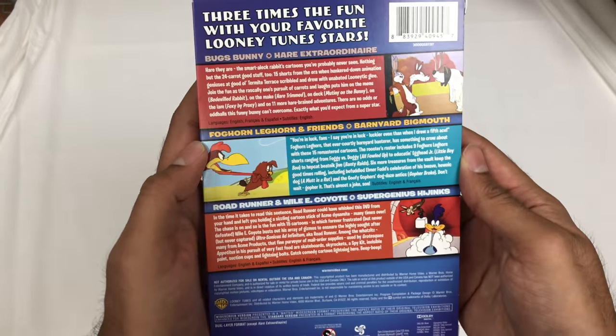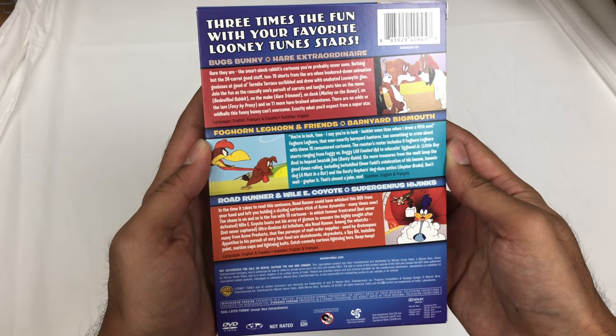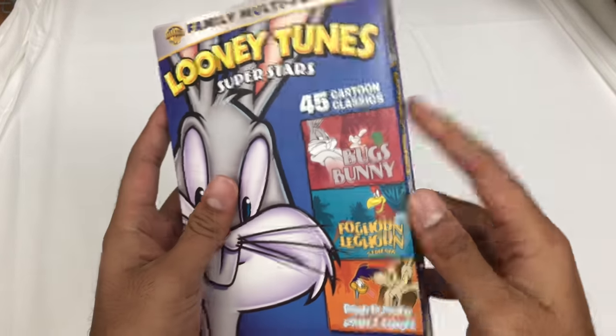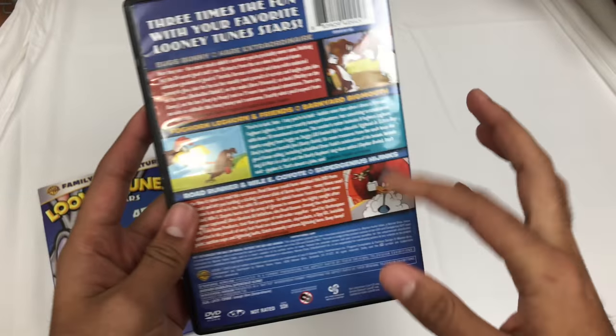Here's the back. I'll do that for you so you can see the whole back. Pause it here if you want to read it. I'll try and get as much as I can in the description with the episode list. Okay, so it's the same on the cover on the inside.